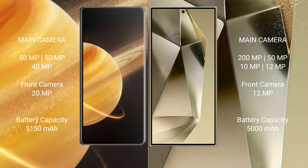Honor Magic V3 has a rear triple camera setup: 50 MP, 40 MP, and 20 MP. Samsung Galaxy S24 Ultra features a rear quad camera setup: 200 MP, 50 MP, 25 MP, and 12 MP.